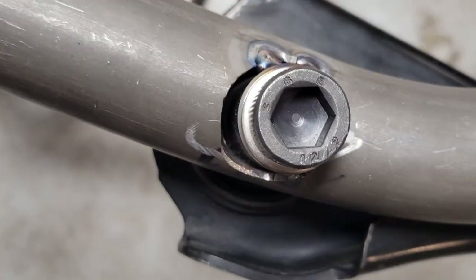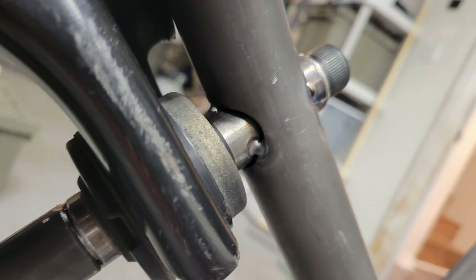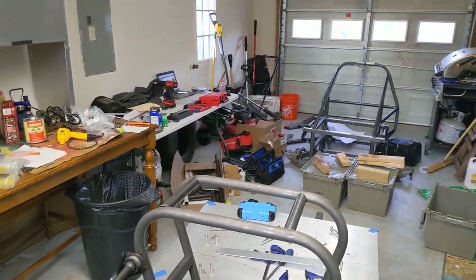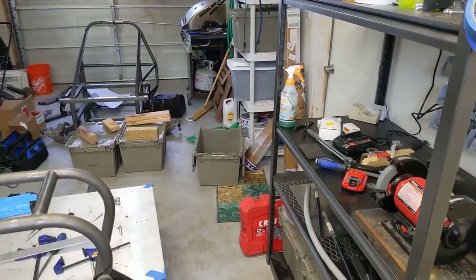Here you can sort of see the aftermath of that mistake of drilling the hole off center — we really had to shift it quite a bit and it left quite a bit of a weld gap there. Not to worry, we can still fill that with a MIG welder, so there's still going to be plenty of material where it needs to be. It just looks ugly at this point in time.